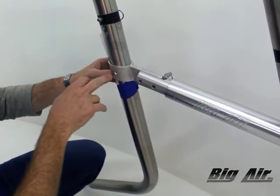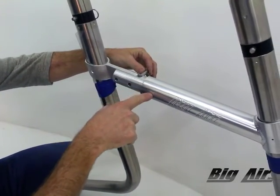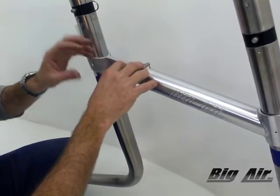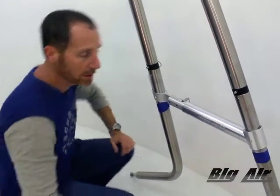We'll drill our quick-release pin holes, which are 3/8 holes, and slide this in. The whole reason for these quick-release pins is so you can actually pull this whole tower apart and disassemble or pull the legs off the boat when needed.